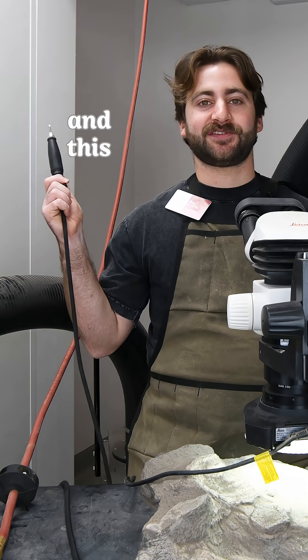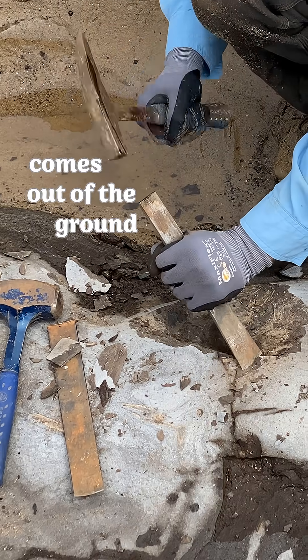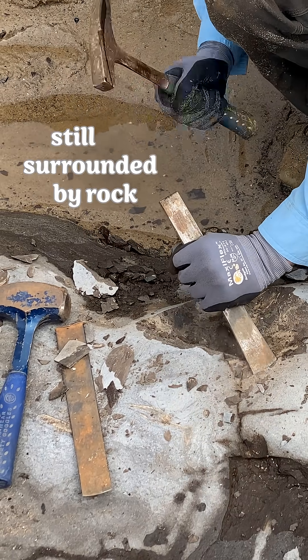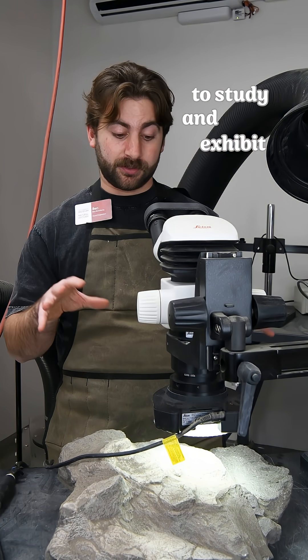I'm a fossil preparator, and this is an air scribe. After a fossil comes out of the ground, it's usually still surrounded by rock. Fossil preparation is the act of removing enough rock to study and exhibit a fossil.